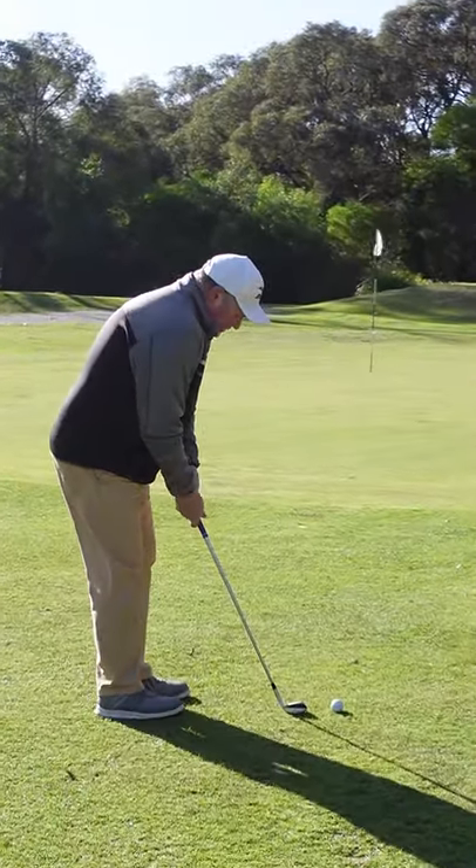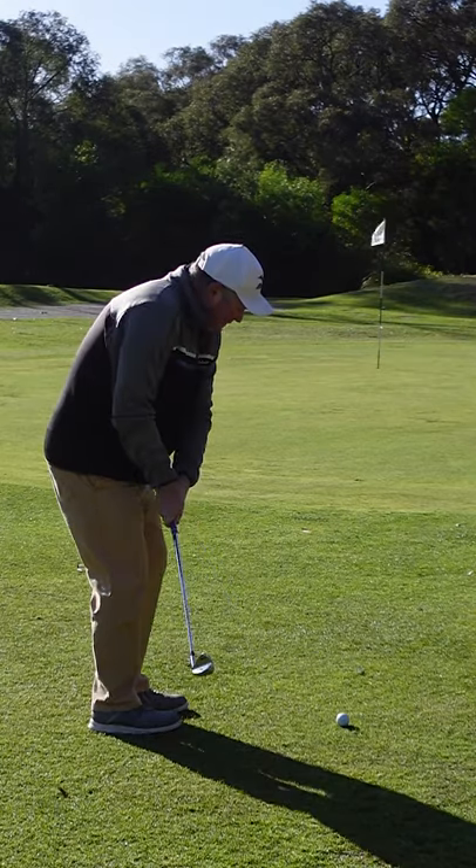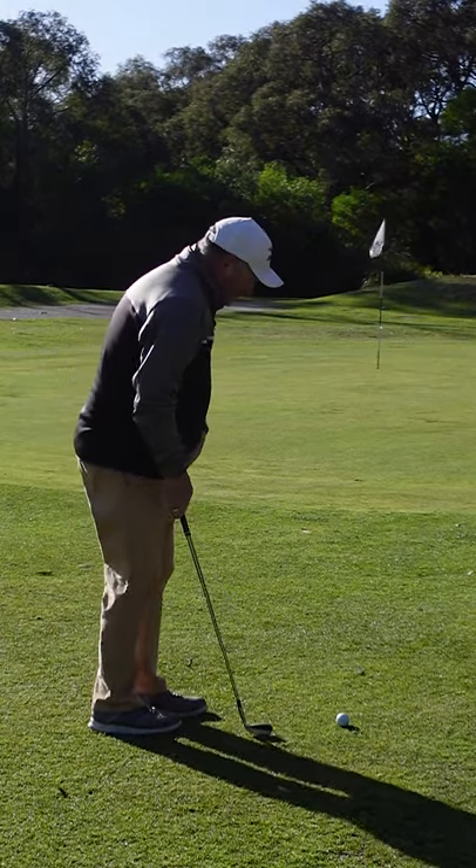Couple of little practice swings — tick, tock, tick, tock — and hit the shot.